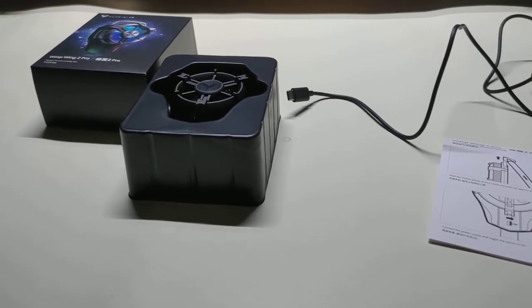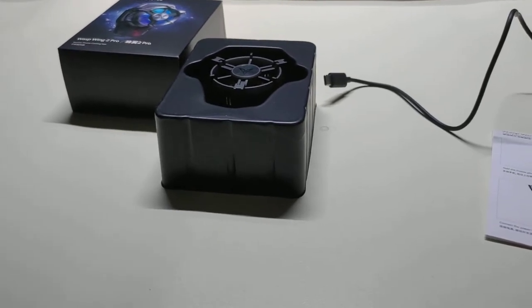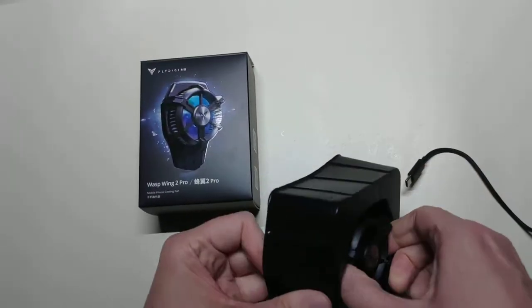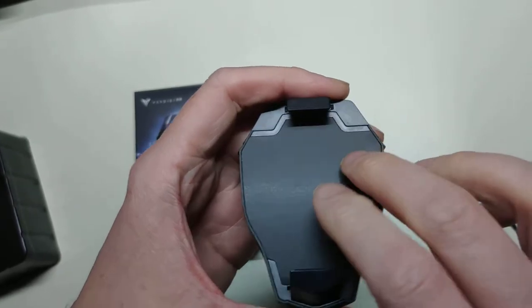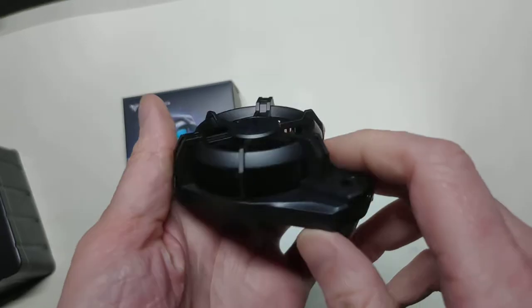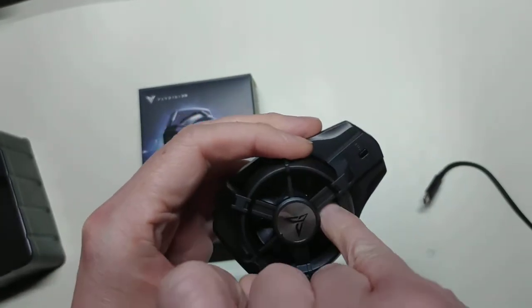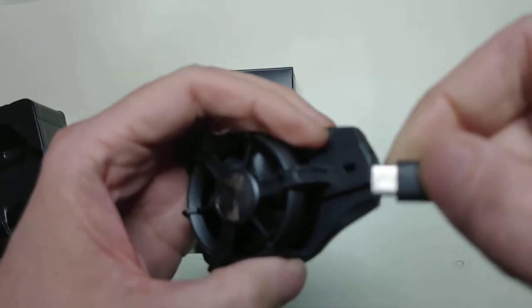Plugging it into my PC — there's no light down here. There we go, we've got it plugged in now to the PC for the cable. This does have kind of a foam rubber pad to it that is covering a ceramic plate.